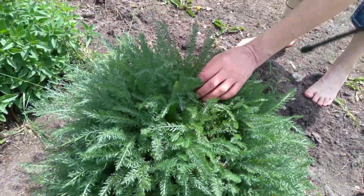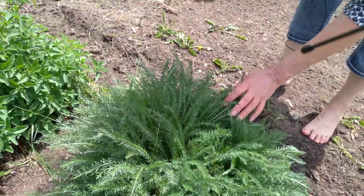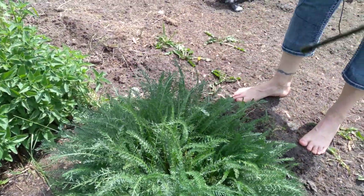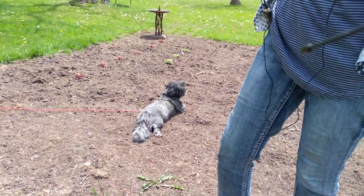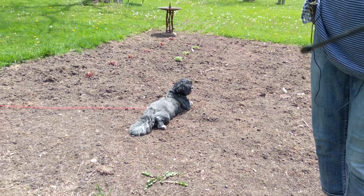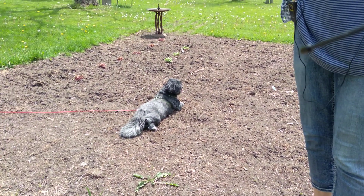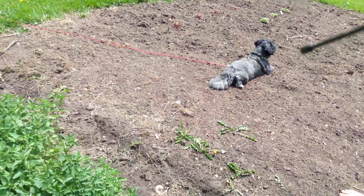This is yarrow — it's just coming in nicely too. It's real pretty and full and lush. We should be getting ready to harvest. Look at Henry — Henry's the garden guy. That's the same spot he lays in all the time.